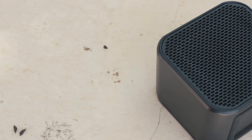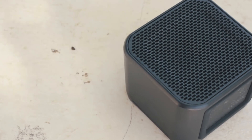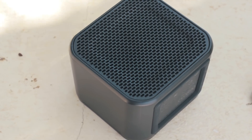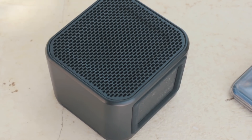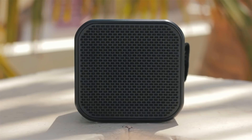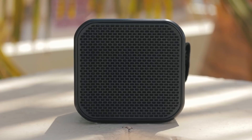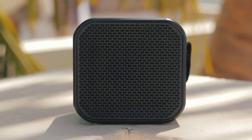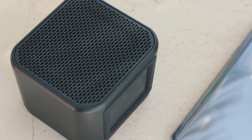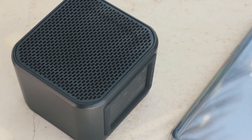The Barricade Mini performed as good as any small speaker. The sound was clear and crisp, and the mid-zone vocals also sounded pretty good. The bass was surprisingly good for a small speaker — punchy and strong. The speaker gets pretty loud for its size and has little to no distortion at full volume. Unfortunately, the speaker does dance around slightly at 100% volume.